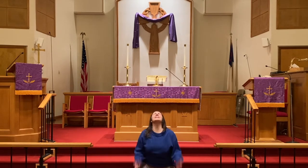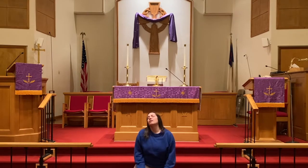Why can't we have Easter now? If you feel this way too, I understand. Lent sometimes seems like it goes on forever, but it's a really important season and you don't want to skip it.